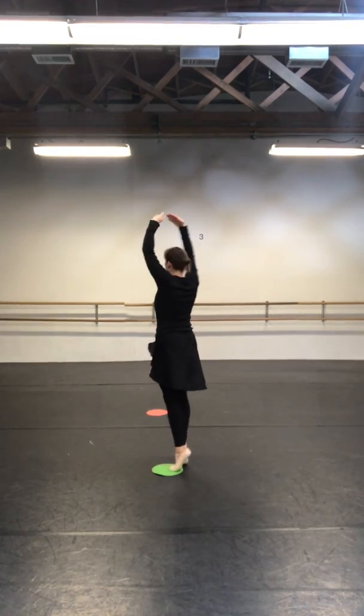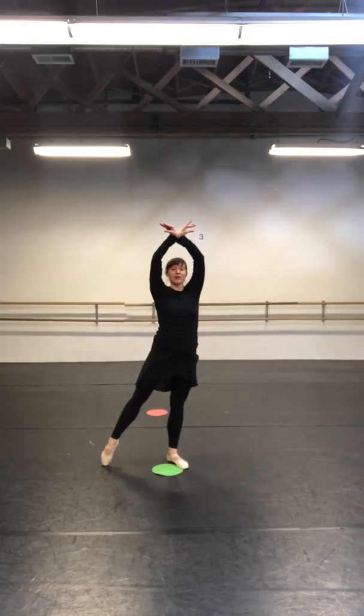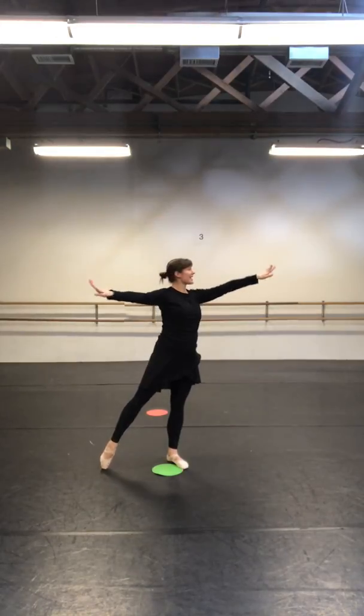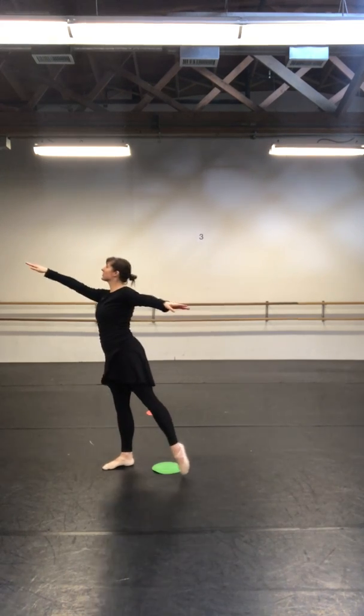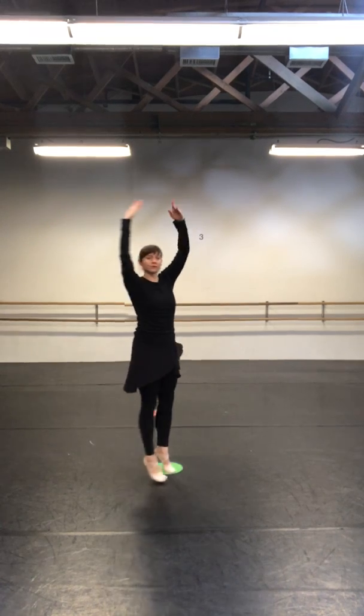Tiptoe. Listen for your number: one, two, three, four, five, six, seven. Reach for the cookie again. Reach. Reach. Reach. Reach. Tiptoe.